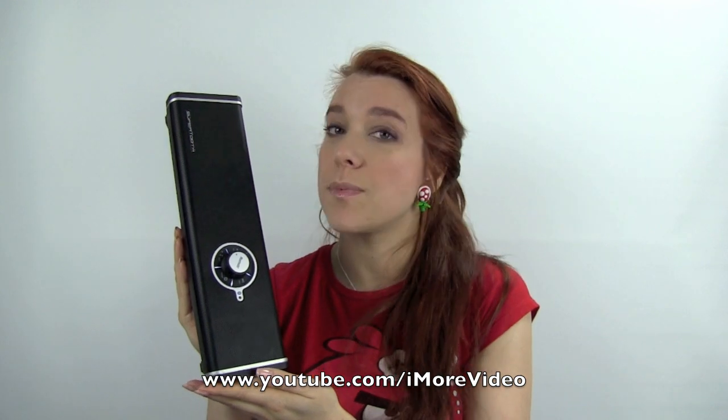And that was the Supertooth Disco. I'm Giorgia from iMore, and for more great videos, please subscribe to our YouTube channel at youtube.com/iMoreVideo.